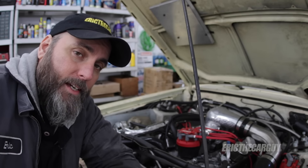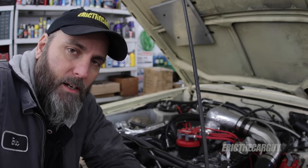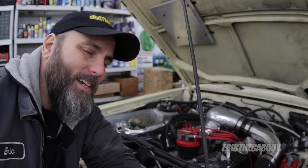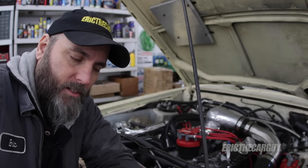Greetings viewers, Eric the Car Guy. Thanks for joining me today and I hope the information I'm about to share with you is going to help you, especially if you've been chasing your tail trying to figure out how to get consistent fuel pressure in your vehicle.